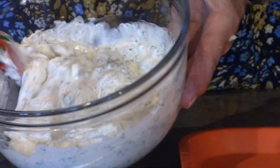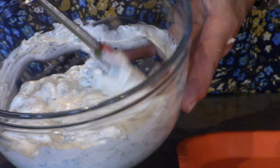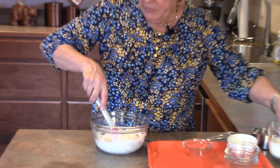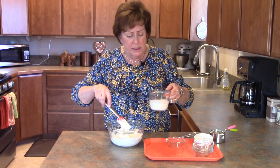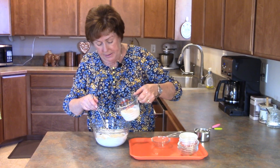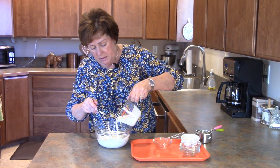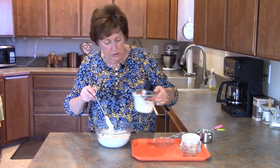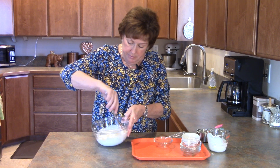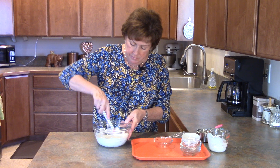Look how nice and thick this is — you can use it just like this as a dip for fresh vegetables or even pretzels. But for salad dressing, I want to dilute it with a little bit of buttermilk. I have a half cup here, and depending on how thick or thin you like your salad dressing, I'm going to start with about a quarter cup of buttermilk.